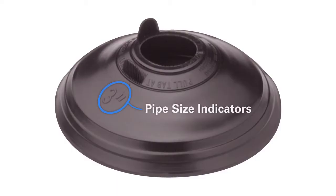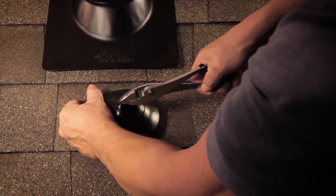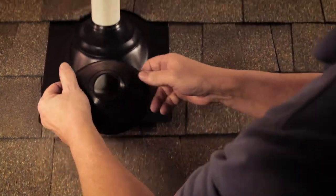To install an IPS rain collar, identify your pipe size and match it to the size printed on the top of the rain collar. Then determine if a ring needs to be removed for proper fit. If removal of the ring is required, use pliers to simply grab the tab adjacent to the pipe size required, push down to separate at the score, and then pull up to remove the ring.